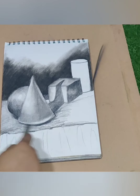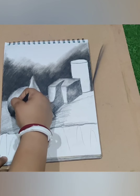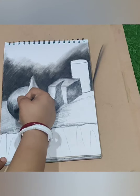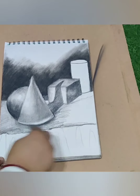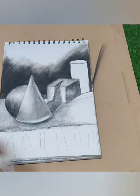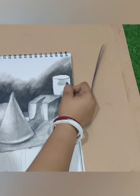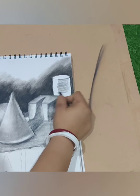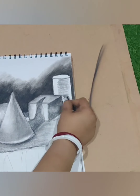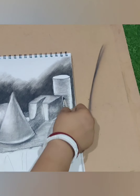Now I am giving a light hatching tone over the table where the objects are. Using a paper stump I am blending that light stroke of the charcoal. For the charcoal sketch, if you want to make it a little darker, you can increase the darkness by adding a little dark charcoal stroke.